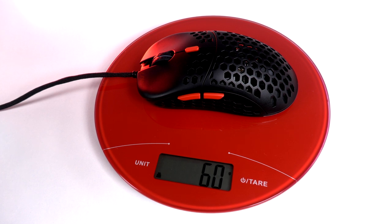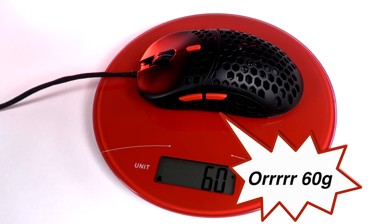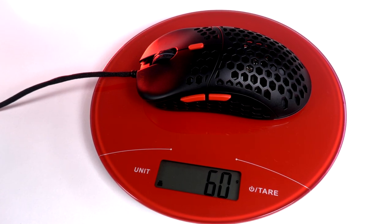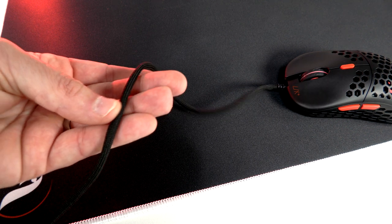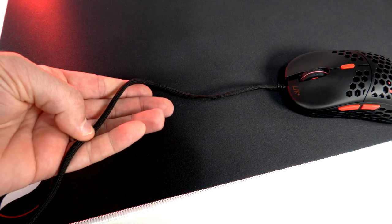Going right along with the shape and dimensions, this mouse comes in at 59 grams and it's very balanced — not too heavy in the front, back, or middle, just very balanced across the entire mouse. And that goes right into the cable: very lightweight, not too stiff, very flexible. I really, really like the cable on this mouse.